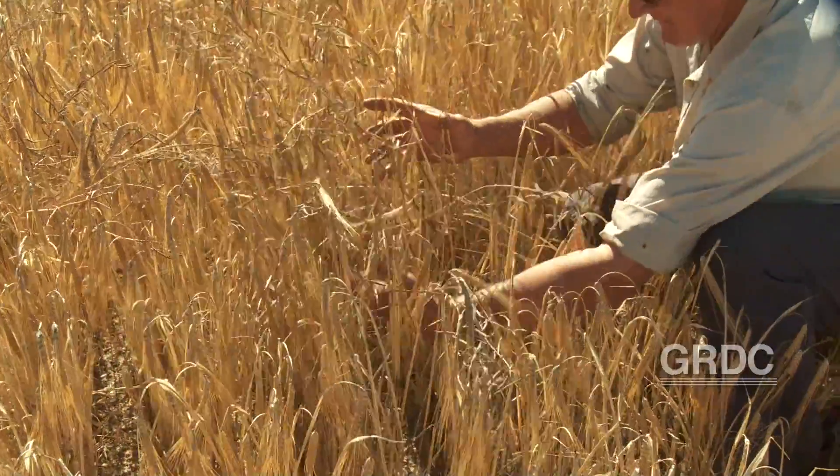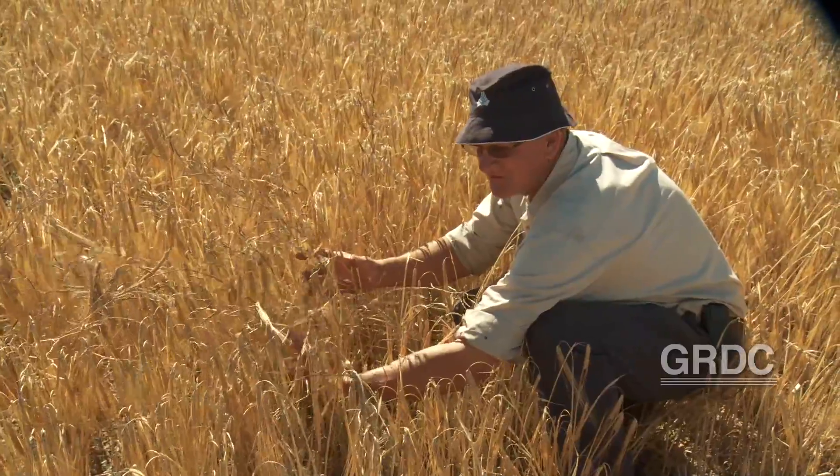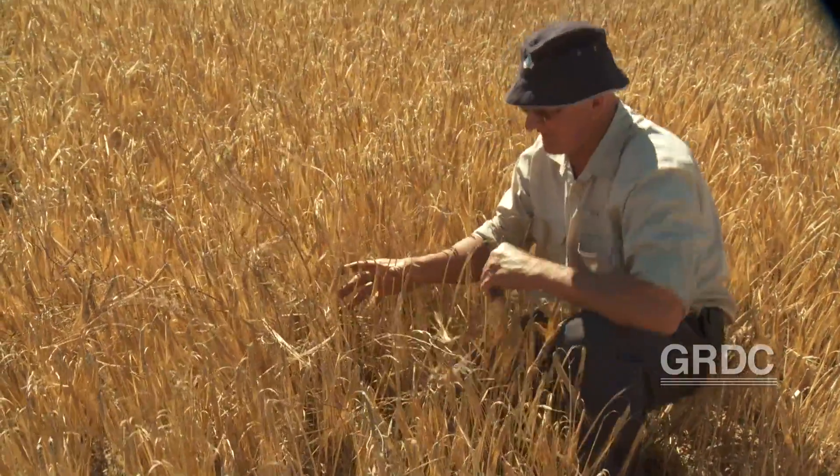And here's a radish plant sitting up — here's its Achilles heel. All the pods are on the plant and they're all high in the canopy. We'll see what happens when the header goes through there.